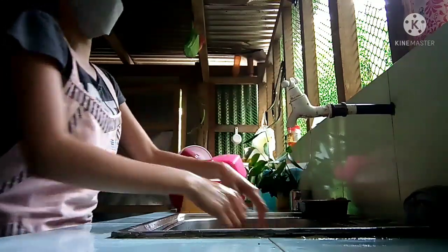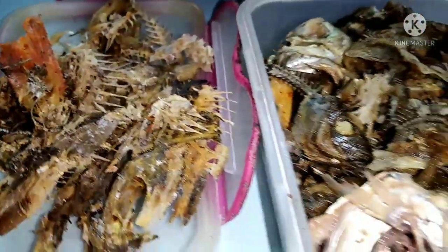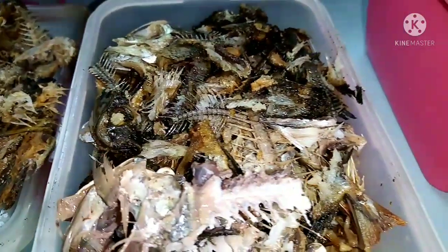After days of collecting fish bones, this is how the raw materials look. Bones from different fish species, or what we used to call fish bone meal, which is the main ingredient of this activity.